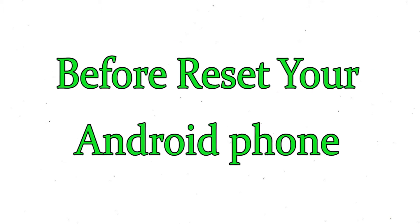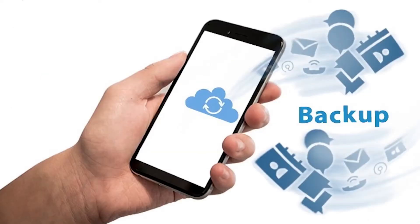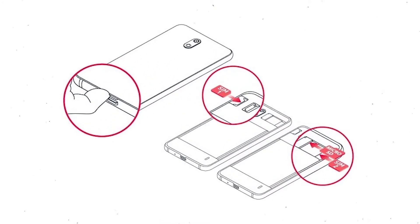Before resetting your mobile, make sure the battery is properly charged. If less than 50%, charge your mobile first. You also need to make sure that the data on your device is backed up so you do not lose valuable photos or documents. Reset will delete all your mobile data, so back up all important data and remove your SIM and SD card.